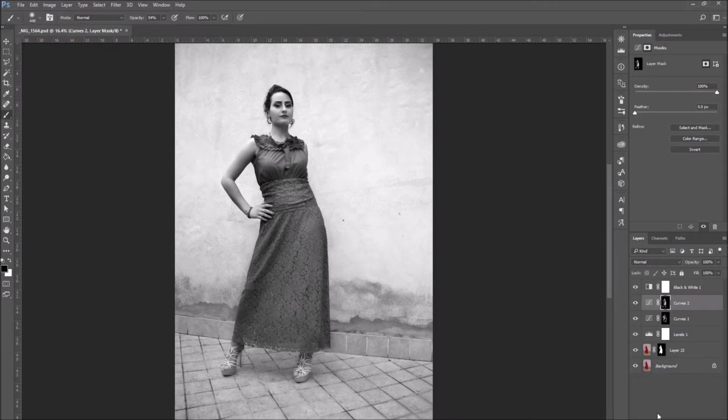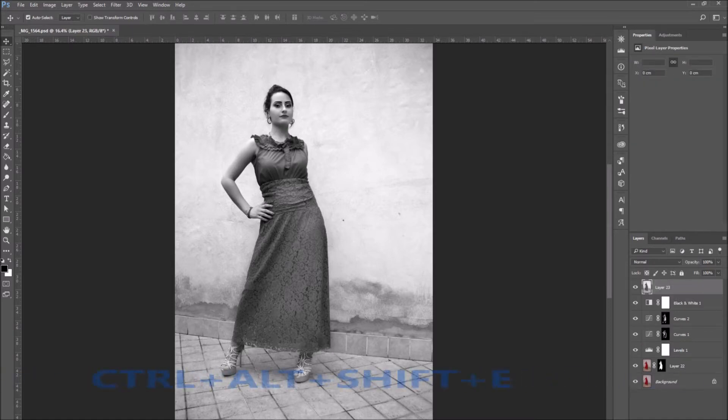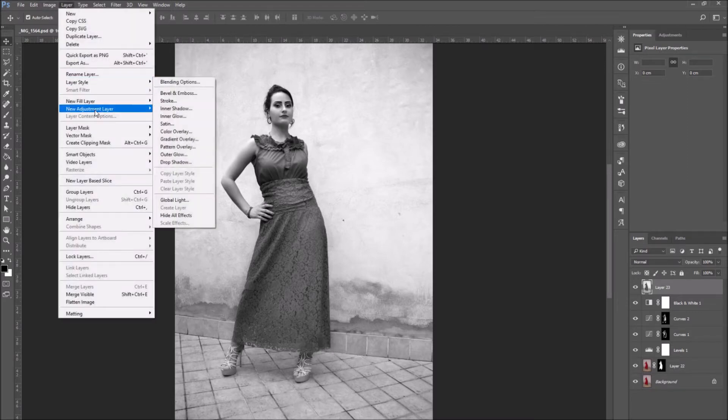When you're done, go back to the Black and White adjustment layer which is at the very top of the layer panel, and press Ctrl+Alt+Shift+E to create a new merged layer. At this point we are going to make a selective correction by going to Layer > New Adjustment Layer and selecting Selective Color.